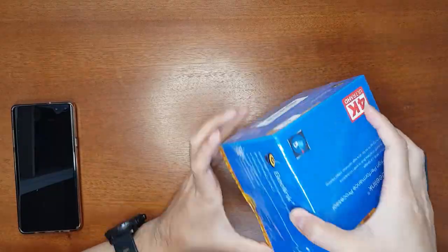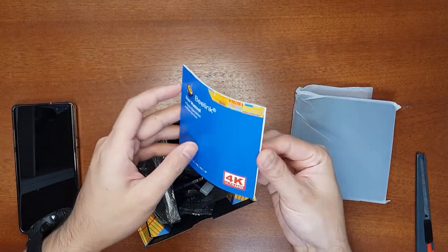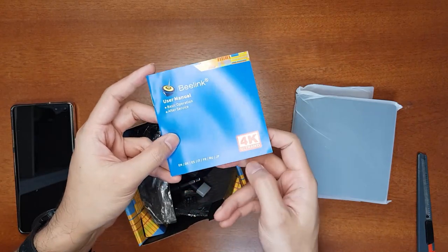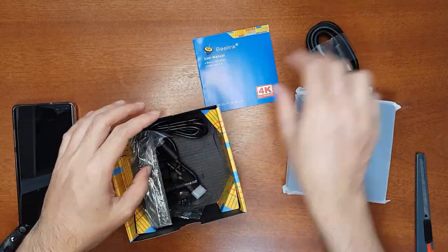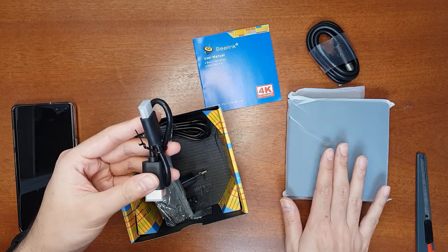Now let's unbox it. This is the mini PC itself. It comes with an English user manual with multiple languages, an HDMI cable, and a very short HDMI cable in case you want to attach it behind your television.